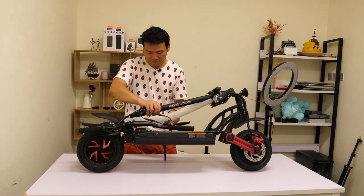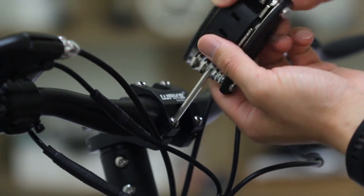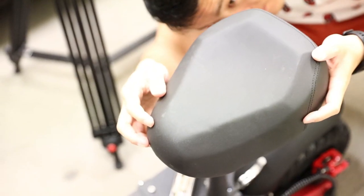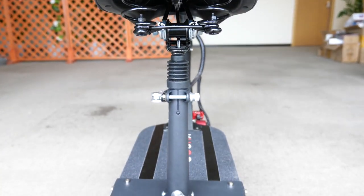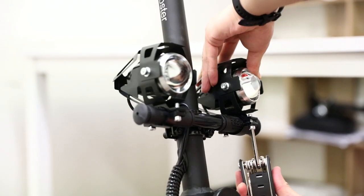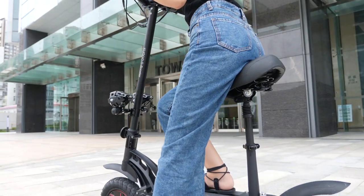Now let's move to the scooter. Get rid of the foam protection first, unfold it, screw tight the screws on the front handlebar, and don't forget to install the bell. For the seat, you can choose either to install it or not depending on how you like to commute. Lastly, correct the position of the two lights, otherwise they'll shine into the sky instead of lighting the road. Done — now you are ready to go.